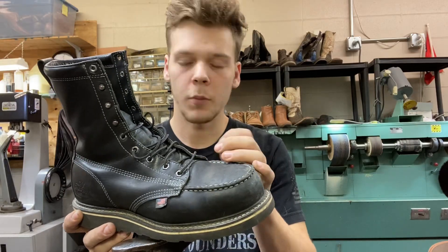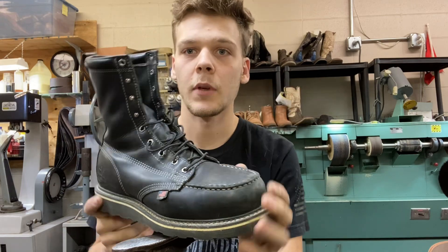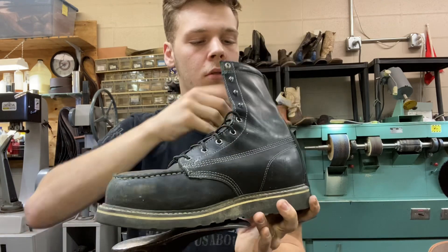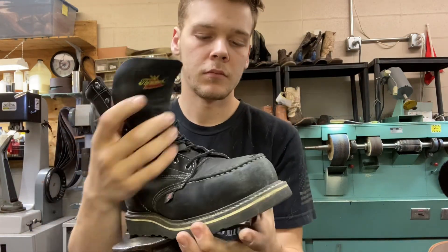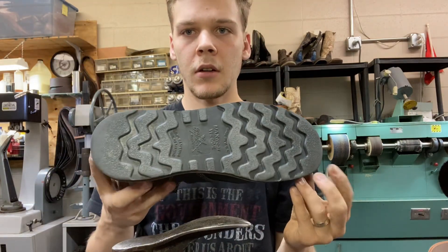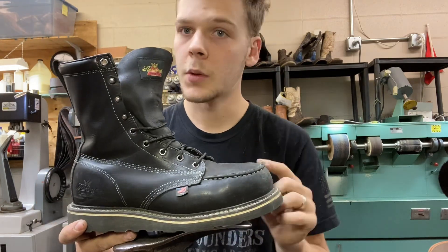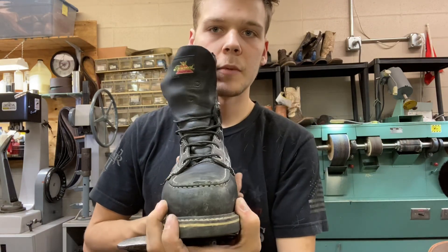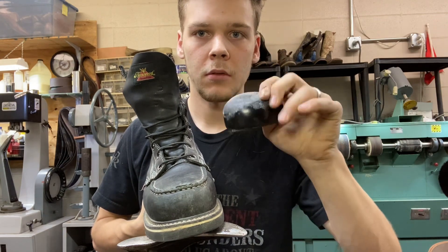Hello, how are y'all doing? Today we are going to be working on these Thorogood black mock-toe work boots — you can also wear them as an everyday boot. They look pretty good either way, but they aren't worn very much. These are steel toe and the customer doesn't want them to be steel toe, so we are taking the steel toe out of the boot.